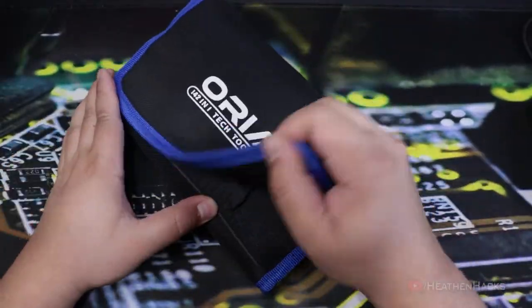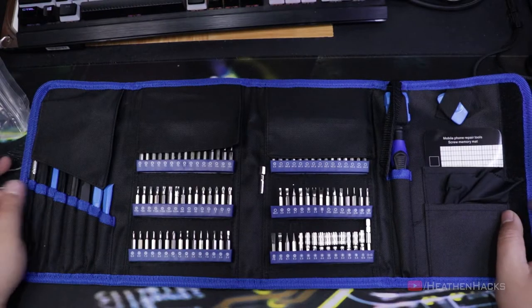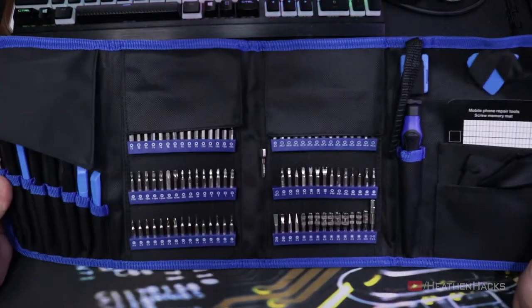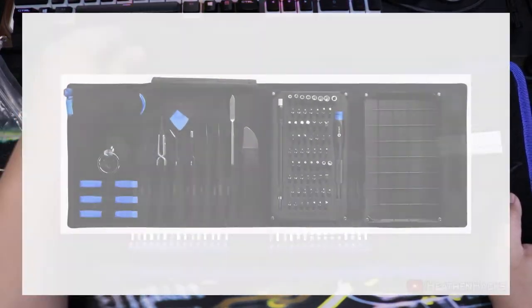Here it is out of the packaging. Judging by its color scheme, how the pouch is constructed and what tools are present, it seems like it's trying to be a cheaper alternative for iFixit's ProTech toolkit.